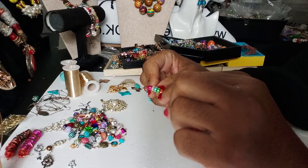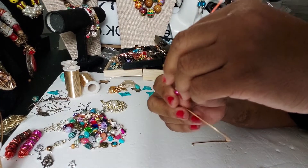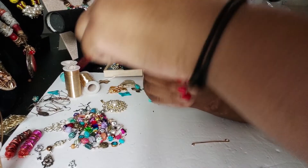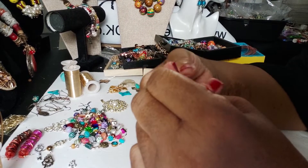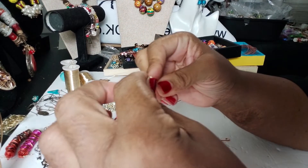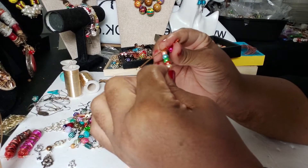I'm going to put this on here just for the sake of security while I wrap it. I'll take some of the wire and just begin wrapping at the bottom, and then I'm going to take the pearls and start wrapping up.